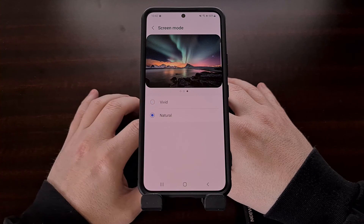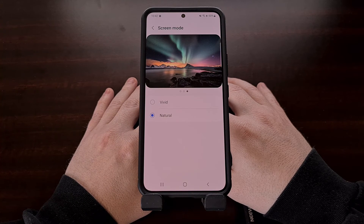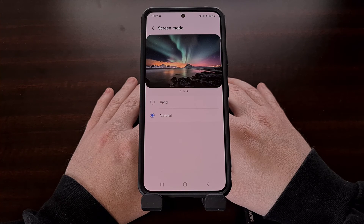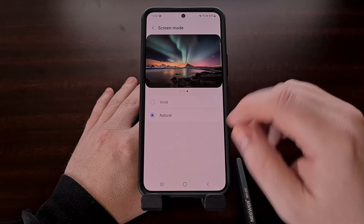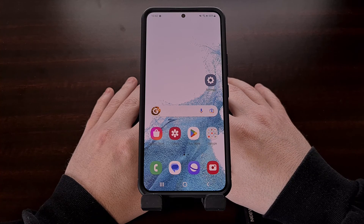Changing this option from vivid to natural will give your Samsung Galaxy S22 vastly improved color accuracy. However, it is something that most people are not used to, so even though the images will look more dull when changed to the natural screen mode, you can expect the colors to be more accurate than in vivid mode. For some, having their Samsung Galaxy S22 display more accurate colors is better than having things so saturated.